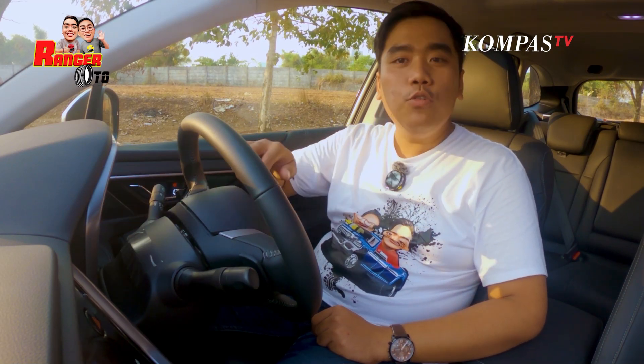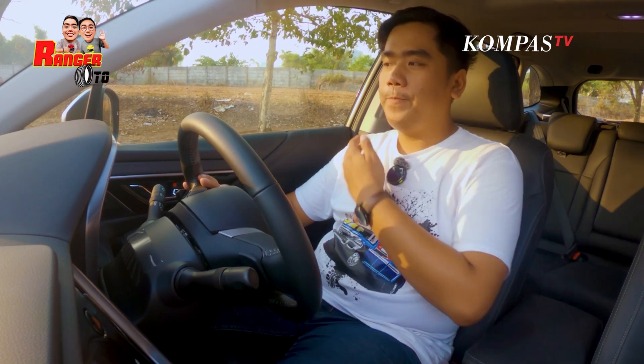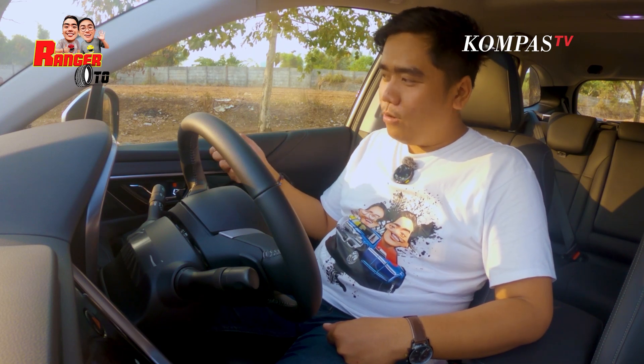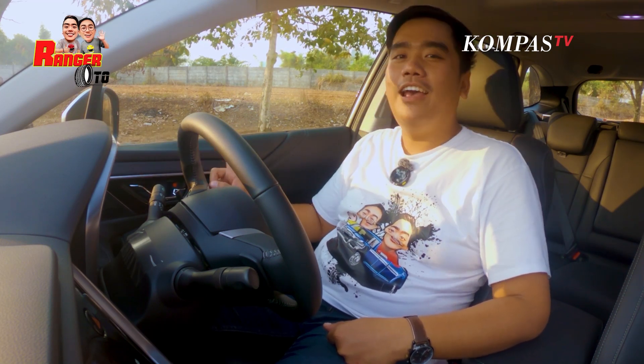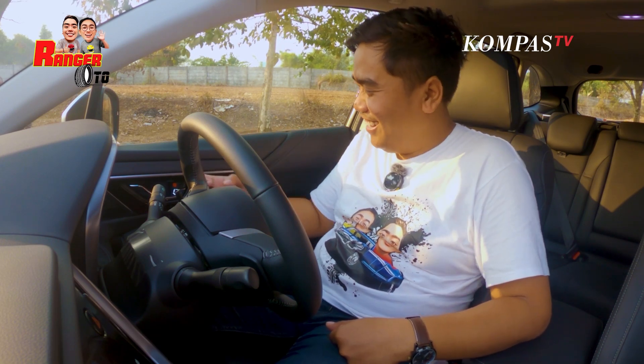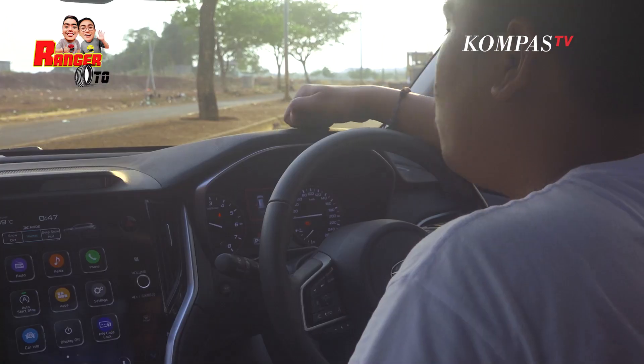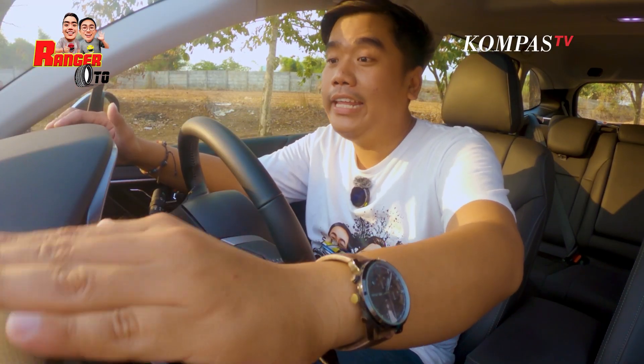Dia ada indikator pintu individual, Sobat Kompas TV. Jadi kalau pintu mana yang lagi kebuka atau kita lupa nutup, dia ada warning-nya. Kita coba cari tok-tok-nya ya. Di sebelah sini... empuk! Ini di sini ada tek-tek-tek sedikit. Di sini lembut. Sampai ke armrest juga lembut. Di bagian depan juga nggak ada tok-tok-nya, halus. Di Subaru Outback duk-duk semua, nggak ada tok-tok, empuk semua.